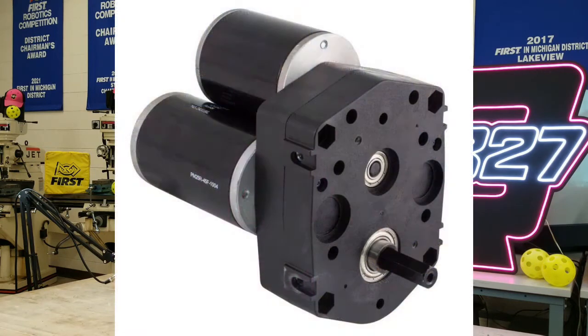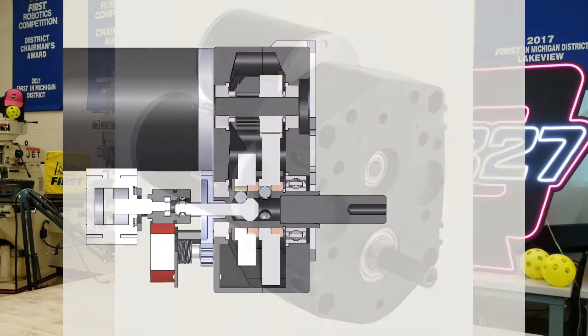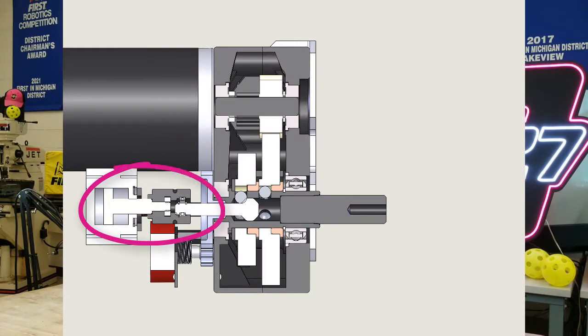Pneumatics can also be found in drivetrains where teams are able to shift between high speed gearing and low speed with more pushing power. An example gearbox with this capability is the ball shifters sold by VEX Robotics. The only downside to this style of drivetrain is that the pneumatics must have pressure for the pancake cylinder to power either direction — without the pressure, the gears may slide into neutral and the robot will not be able to drive.